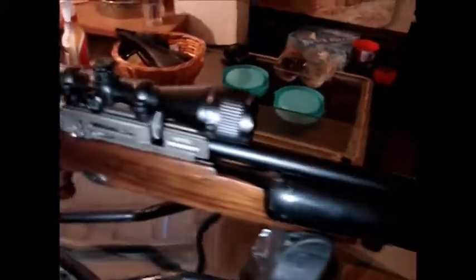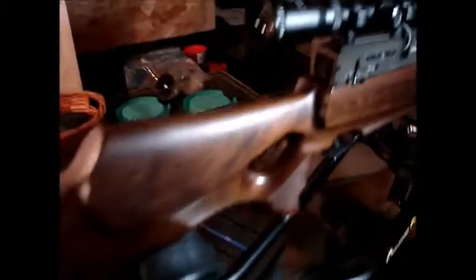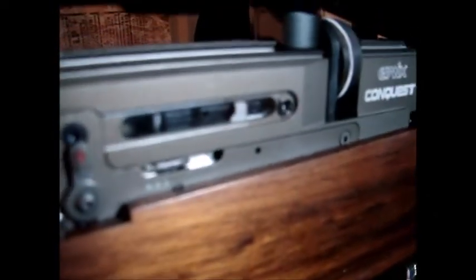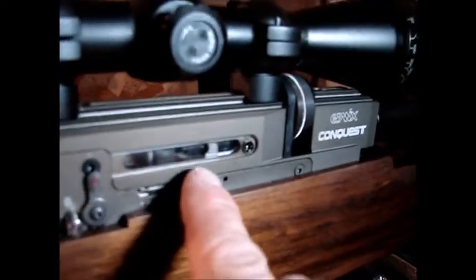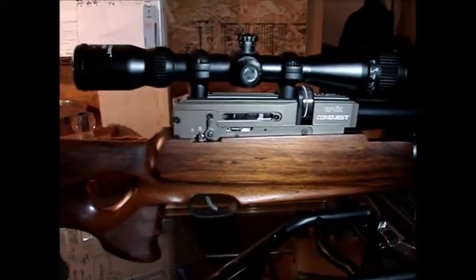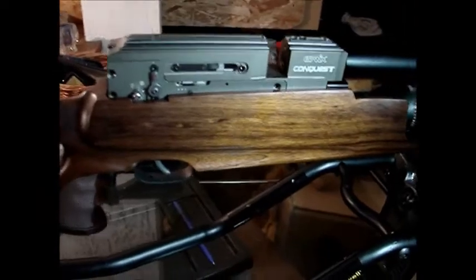This is an Evanex Conquest battery-powered semi-auto rifle that has become jammed. The bolt is stuck forward and you can't get the magazine out. I'm going to show you how to unjam your semi-auto Evanex rifle.